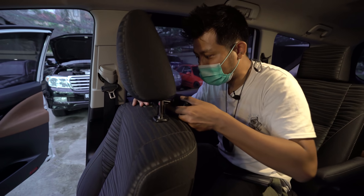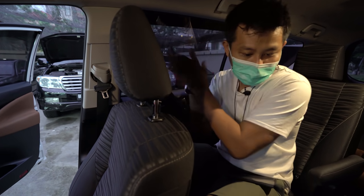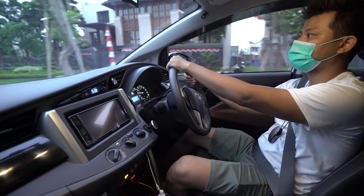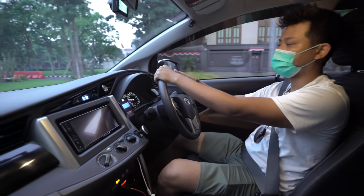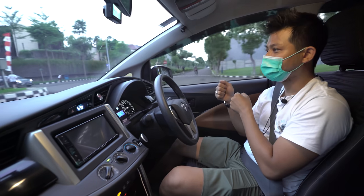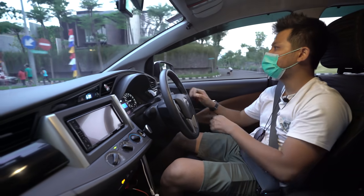Terima kasih yang sudah menonton. Om Dimas agak lemas karena tadi pagi jam 5 sudah bikin video Innova Monster, mengambil gambar demi penonton.